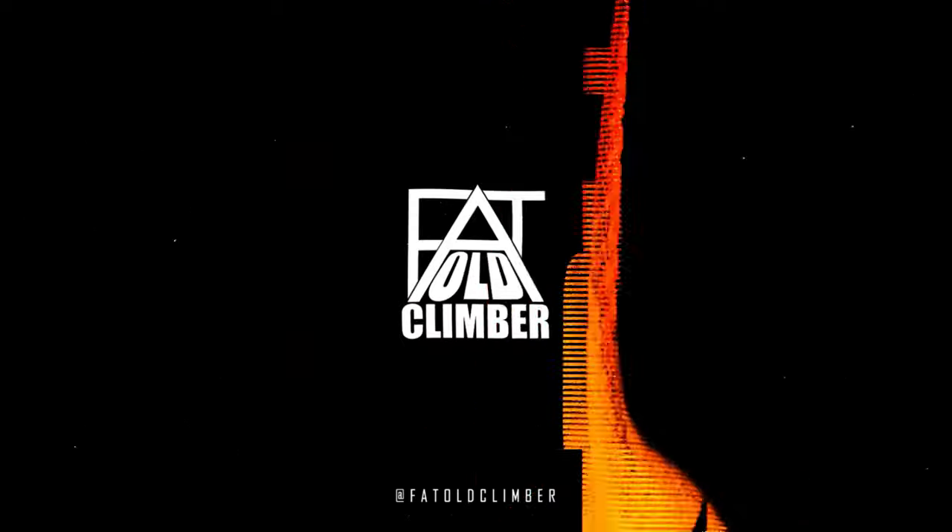In today's video we're going to talk about indoor climbing holds. We're going to talk about the different kinds and how to use them. Hi, it's Gordon Fatal Climber, and today I'm going to walk you through some of the different holds you can expect to find in indoor climbing centres. We'll talk about the characteristics of each, how you can use them and what some of the issues might be. Do you have a favourite? Do you have ones that you avoid? Let me know in the comments. If you're not used to using some of these holds then hopefully this video will be useful for you.